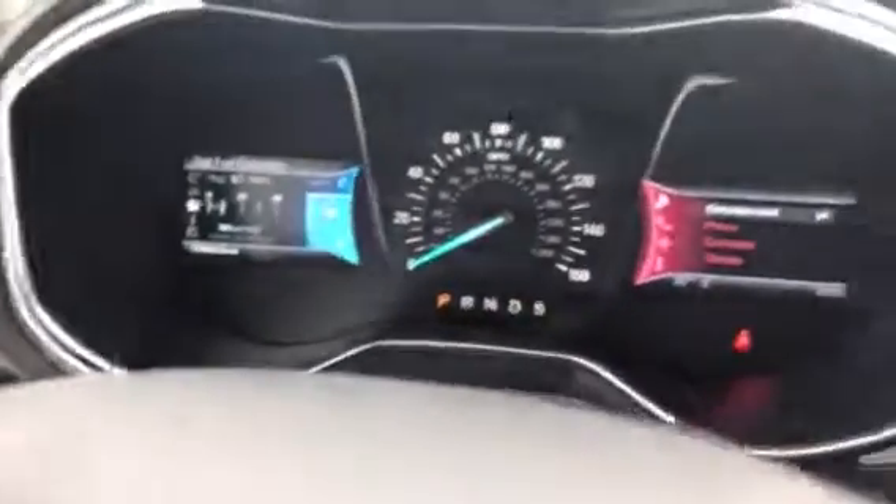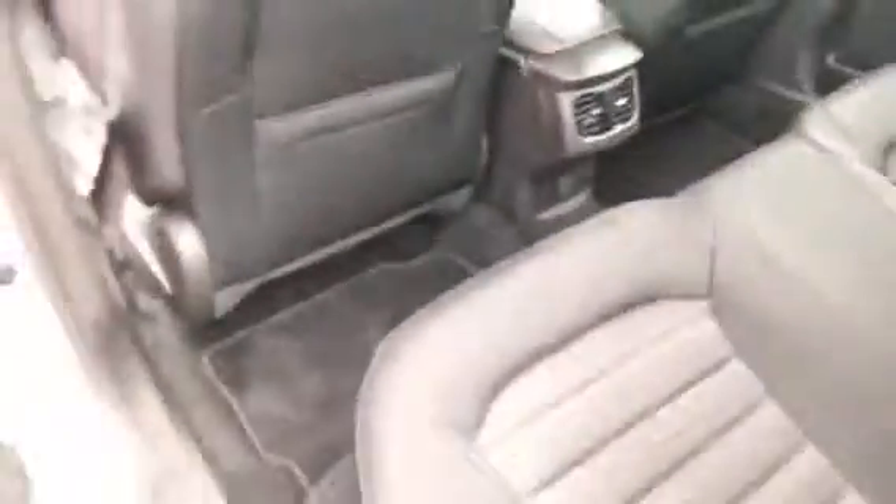Fifty thousand nine hundred ninety-three miles on it — super, super clean inside. Let's check out the back. Plenty of room back here; I think these seats are pretty far back as it is. Very clean — I don't see any major flaws in the vehicle.